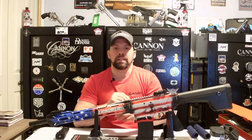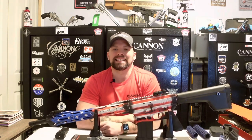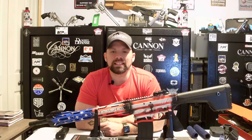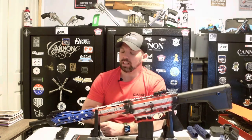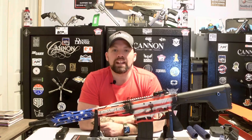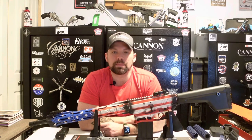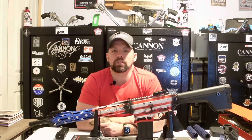Thank you again — we couldn't do it without you. We are kicking off our 1,000 subscriber video with this guy. Nothing speaks 'Merica like guns and American flags, right? So as you read the title, this is the Typhoon Defense F12 semi-automatic 12 gauge shotgun. If you haven't subscribed, please click that subscription button below.